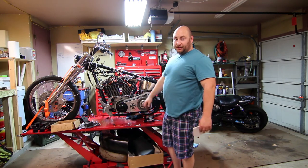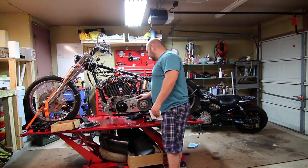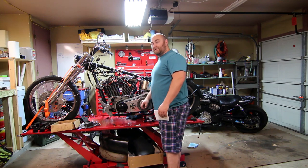Now that we have this bad boy cranking over, the cool thing will be to put these spark plugs back in and see if we can in fact get it to fire.